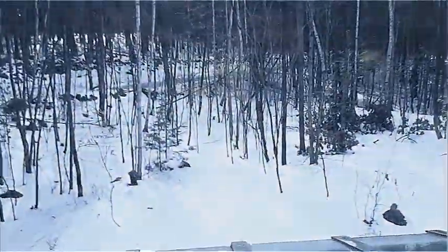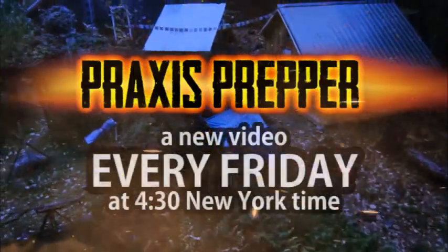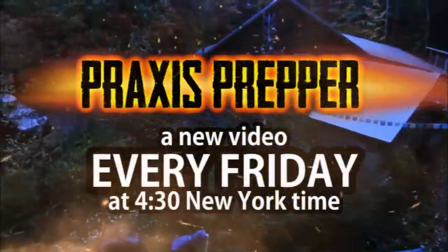I'll continue with updates on the little baby plant and let you know how it takes to being transplanted later on in the spring when the snow goes away. It's a cold day today. Thanks for watching — please subscribe and tune in every Friday at 4:30 New York time for a new video.